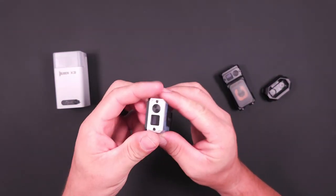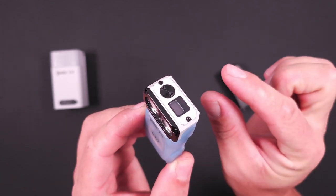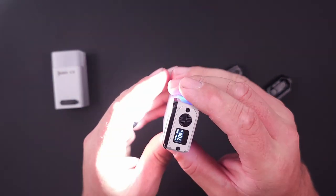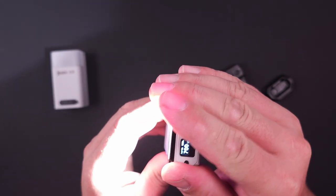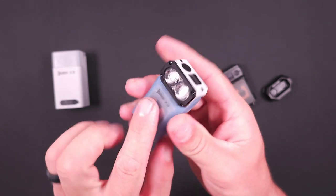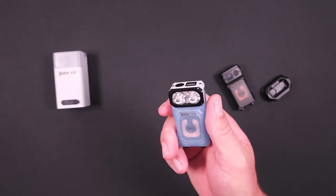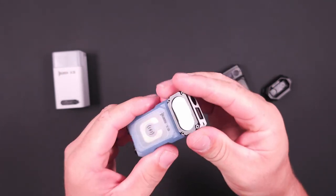The 180-degree swivel head does lead to one minor issue: since it's disconnected from the body except for the wires, there's not a lot of room for heat dissipation. At 700 lumens you can already start to feel heat building up in the head with nowhere to go. One positive is that the body of the light stays quite a bit cooler since the heat stays in the head. I don't know long-term what that means for LED or driver longevity, but it does make holding the light more comfortable, even if the bezel gets noticeably warm.